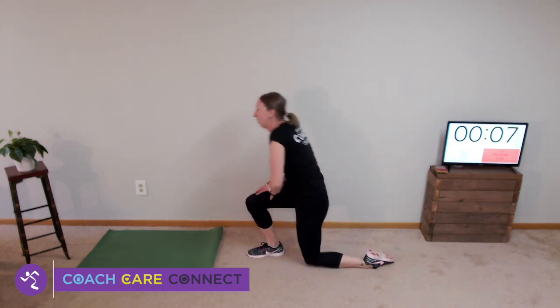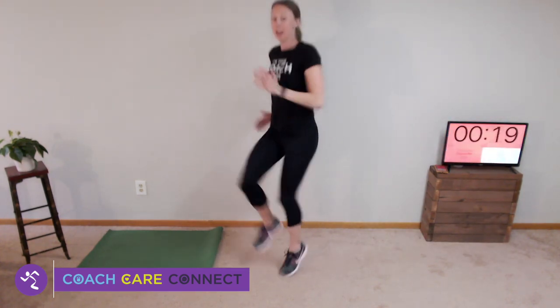High knees — here we go, marching your high knees. Drive your knees up towards your chest so your legs stay in front of you. Keep your arms going with you — the faster your arms move, typically the faster your legs move.